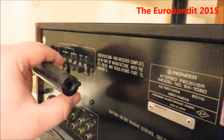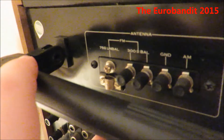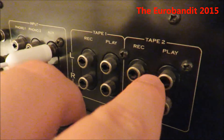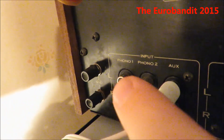Here is the antenna — here is where you connect the antennas, as you can see: FM, AM, and ground. Here are the inputs: Tape 1, Tape 2, Aux, Phono 1, and Phono 2.